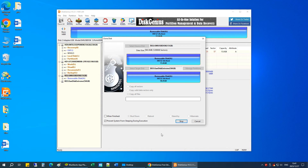Now Disk Genius is cloning the USB drive to the target drive. The process may take a bit of time depending on the size and speed of the drive that you are cloning, so be patient. I'll speed this process up.